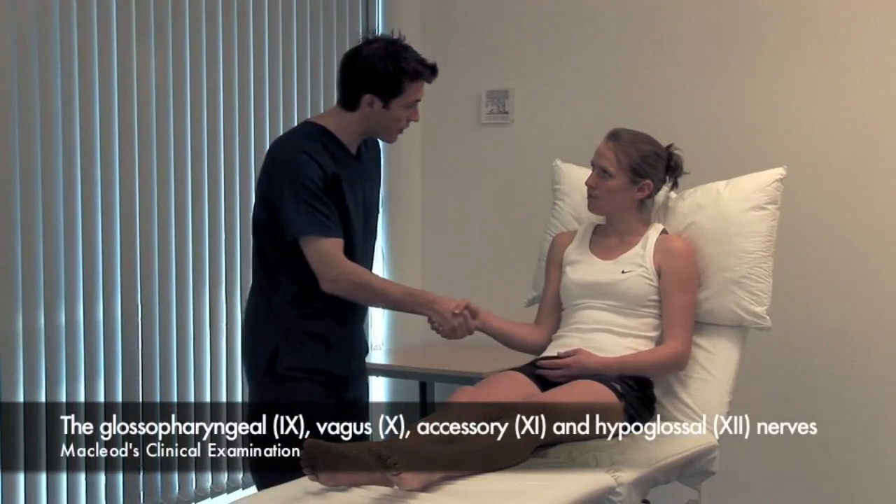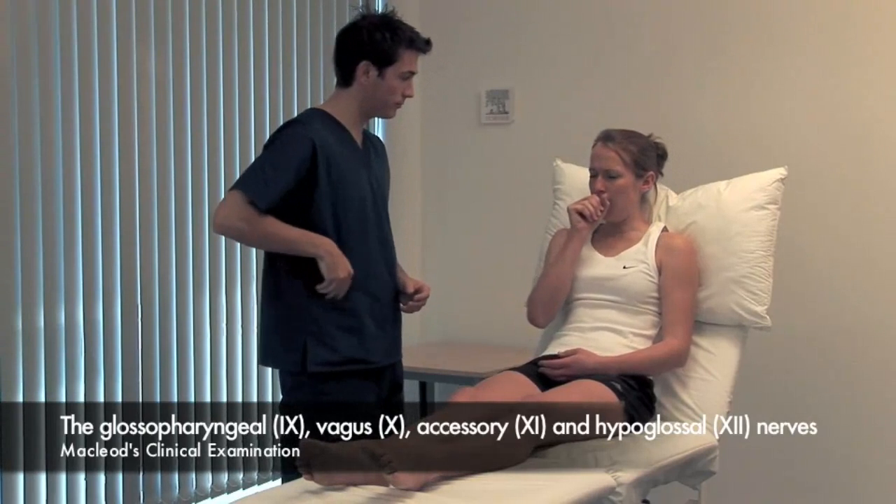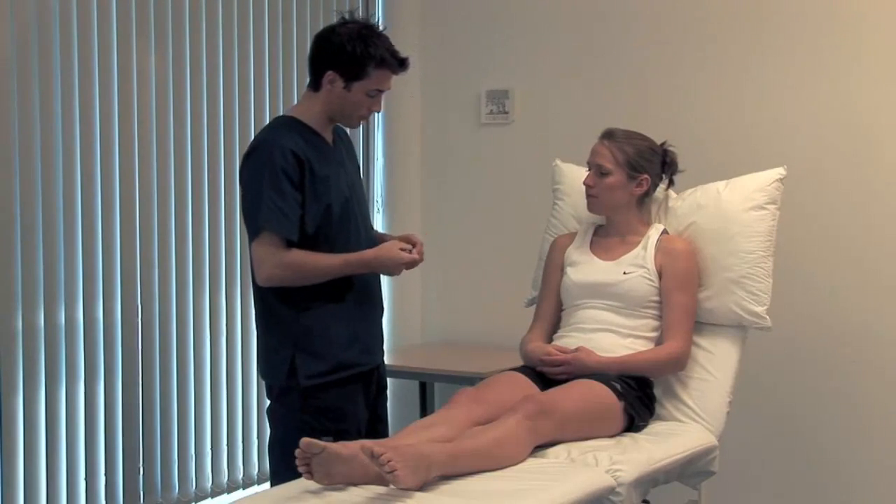Start with the glossopharyngeal and vagus nerves. Could you cough for me, please? An effective cough requires vagus nerve control of the vocal cords, as does producing a note.